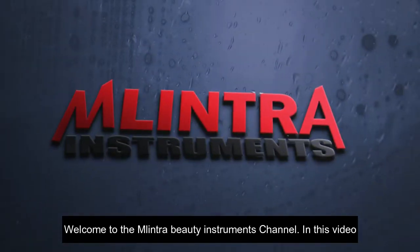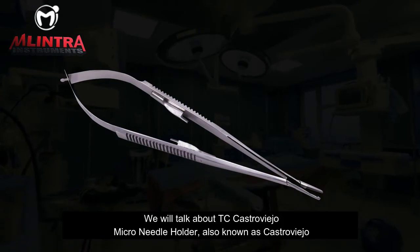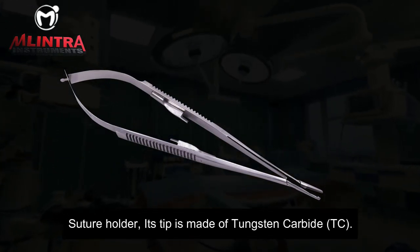Welcome to the Melintra Beauty Instruments channel. In this video, we will talk about the TC Castroviejo Micro Needle Holder, also known as the Castroviejo Suture Holder.